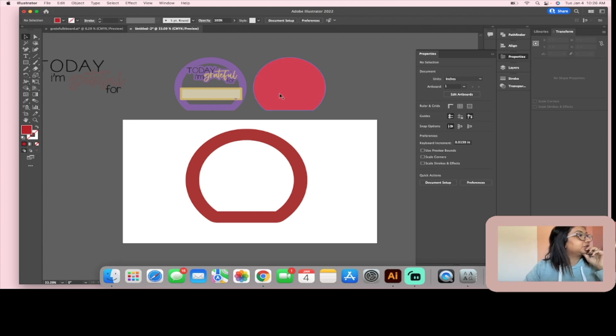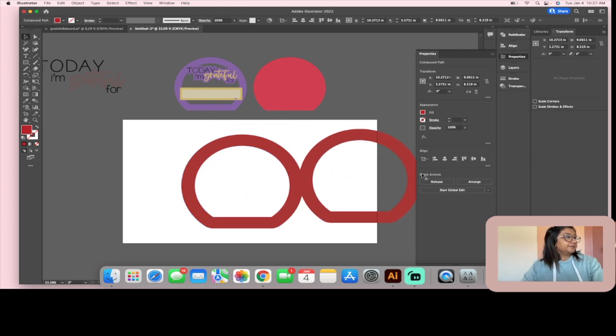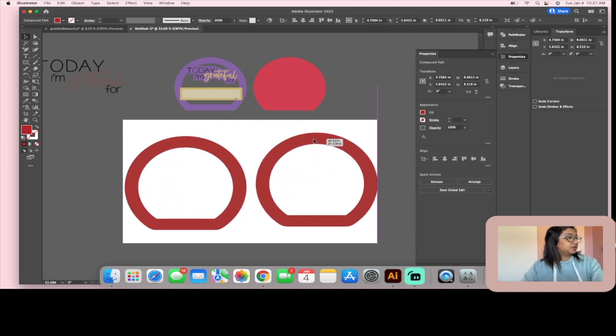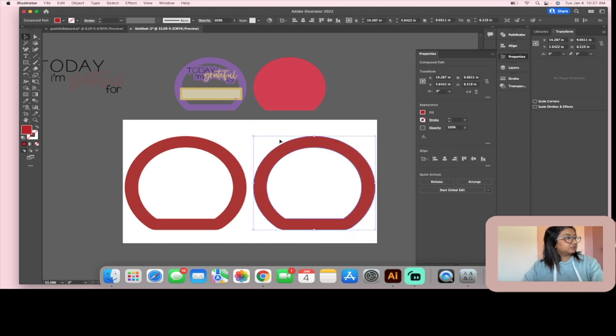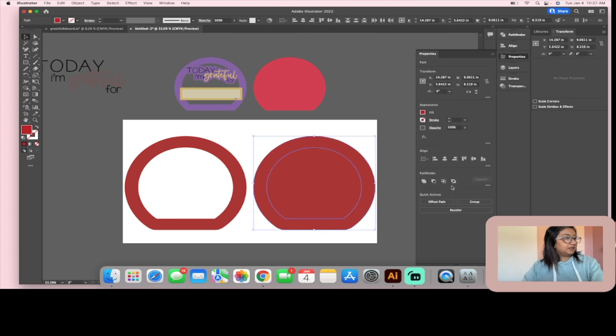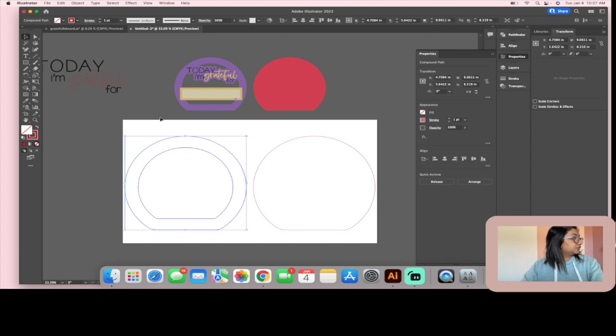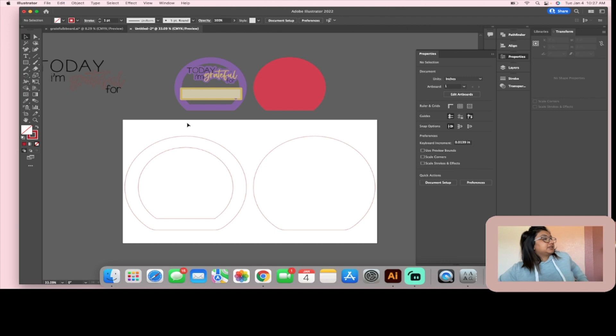I wanted to add a backer so I could stain it a different color to make it pop. Take this piece, copy and paste it, then right-click and Release Compound Path — that releases the center cutout. Highlight everything and hit Unite, and now you've got those two pieces. Change them from fill to stroke so they'll be cut.